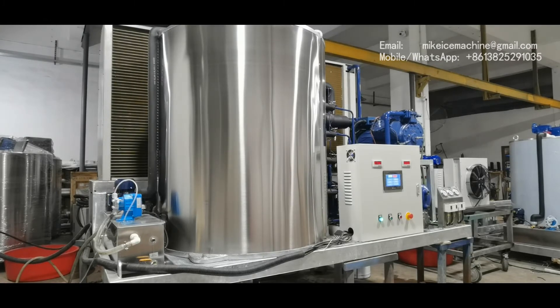To reach the same capacity, other Chinese machines must be equipped with two sets of 25 horsepower piston compressors, because they do not have the power-saving technologies we have. We have very efficient evaporators which make the heat exchange between the water and the refrigerant very efficiently.